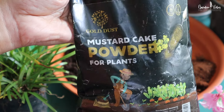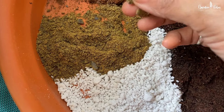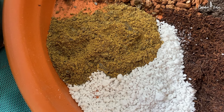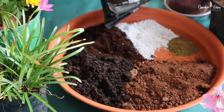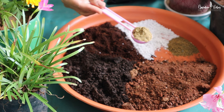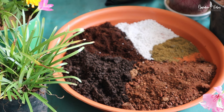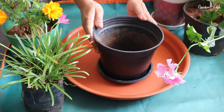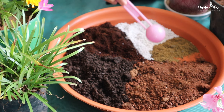Next is mustard cake powder — it is an excellent soil amendment. Mustard oil cake powder is obtained after extracting mustard oil from mustard seeds. It is a rich source of nitrogen and a good source of potassium, phosphorus, sulfur, magnesium, manganese, and zinc. So it provides your plant with all the nutrients it needs for growth and vibrant flowering. Mustard cake is widely used as fertilizer for flowering plants and vegetable plants. If you are using a standard 8x8 inch pot, then 3 to 4 spoons of mustard cake powder is sufficient. Avoid overdose — excess may burn the plant.